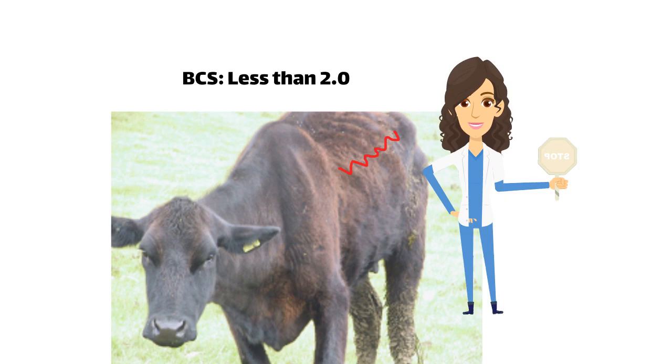We can stop scoring at this point because cows scoring below 2.0 are severely thin and would be managed similarly regardless of their exact body condition score.